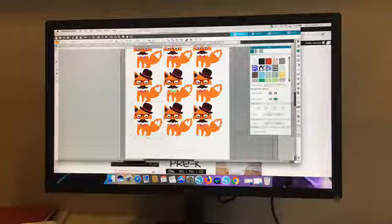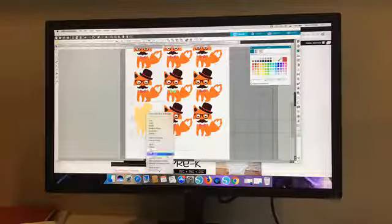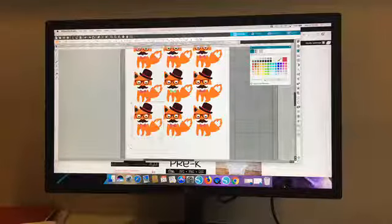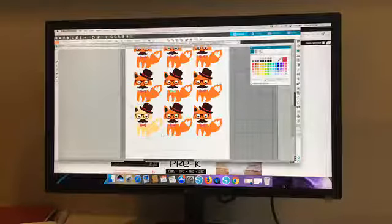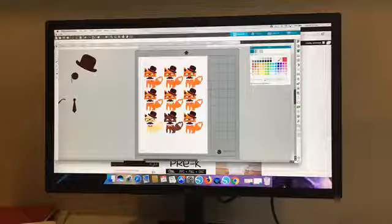You don't want an orange fox? You want a tan fox? Just ungroup it first — that's the key — and then change it. Want a brown fox? Ungroup, click just the orange, find a brown, and there you go — brown. You can make a whole set of sticker sheets just like that. Don't be afraid to customize the designs you get. Mix and match — you want a couple to have this hat or whatever.